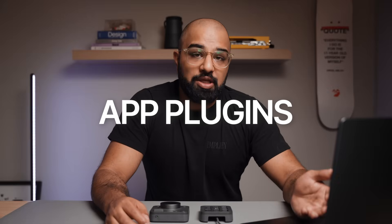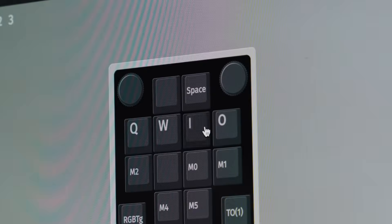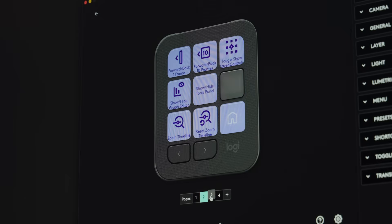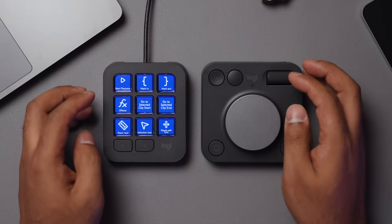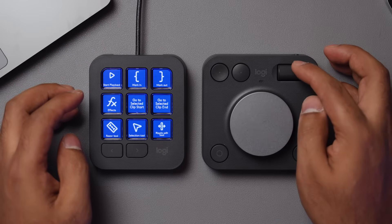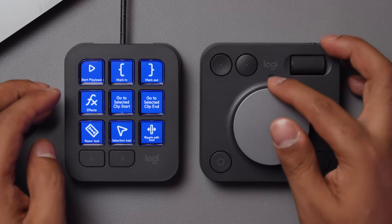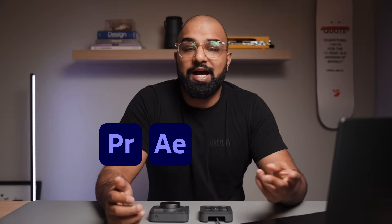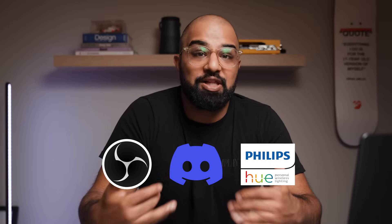One of the more notable features is app plugins. With most macropads, they mirror the shortcuts found on your keyboard — but switch apps and suddenly those buttons might not work the way you want. With app plugins, the MX Creative Console is directly able to talk to your apps, reducing the need to program a bunch of complicated shortcuts. For example, in Premiere Pro I can use a button to open the effects panel, use the roller to zoom into a section of my timeline, and then use the dial to make adjustments to my audio levels with extreme precision. At launch it supports apps like Premiere Pro, After Effects, Photoshop, and Lightroom, and Logitech is already working on plugins for other popular apps like OBS, Discord, and even Philips Hue, so there's plenty more to come.